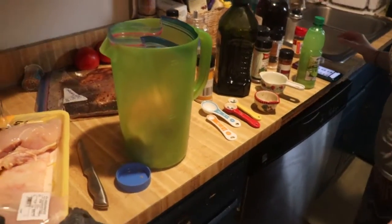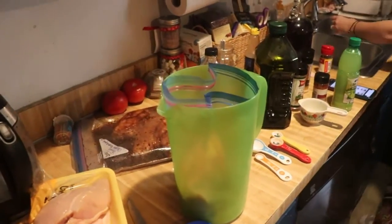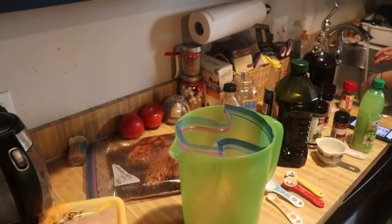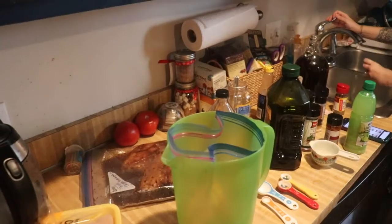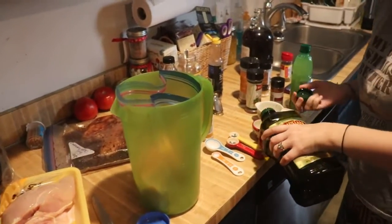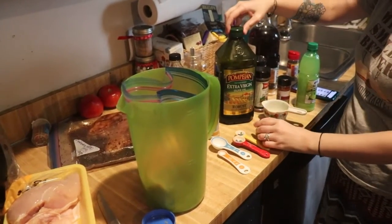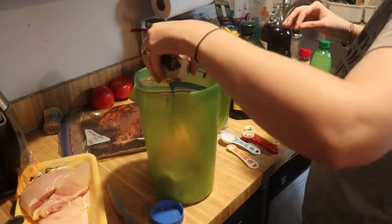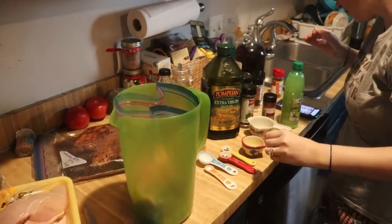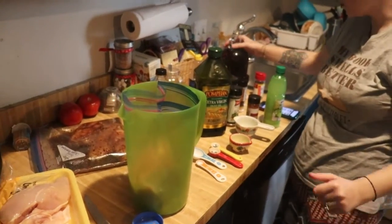Fajita chicken! We need a quarter cup of olive oil, so I'm going to rinse out the measuring cup. I'll try to leave where I find these recipes in the description below — the Beard actually sent them to me so I don't remember exactly where he got them from.